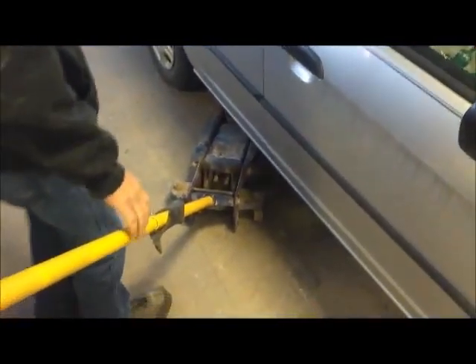Hey, what's going on guys, it's BadHawks here again and today I'm going to be showing you how to repair a flat tire.